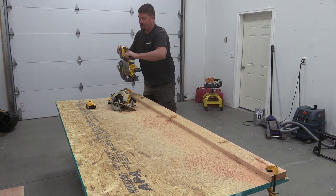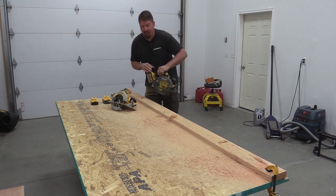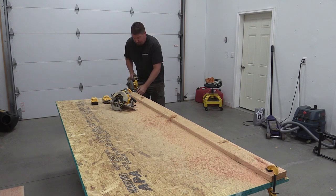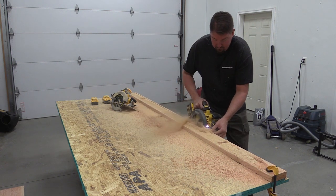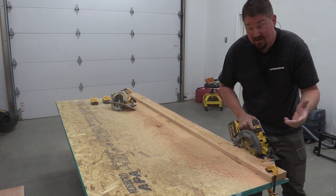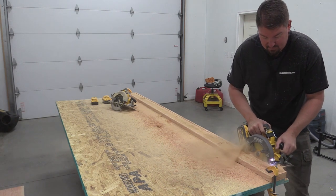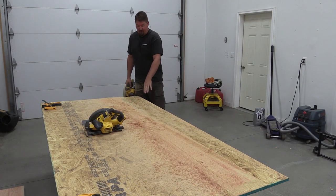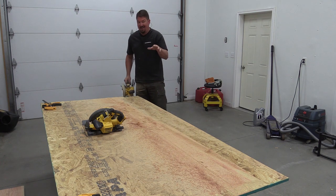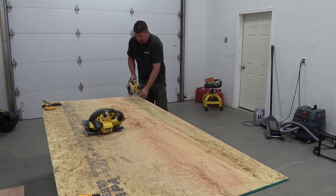The Flexvolt battery is still completely charged at 100%. Same with the 8 amp hour. The 5 amp hour is down one bar. Here's the Flexvolt saw on a full depth cut. Again, pushing a little bit too much, but you can tell the difference in cut speed and torque. One final cut here to clean up the lumber that has notches from our full depth cuts — this is the 5 amp hour battery at about half charge on a single sheet of 5/8 inch OSB.